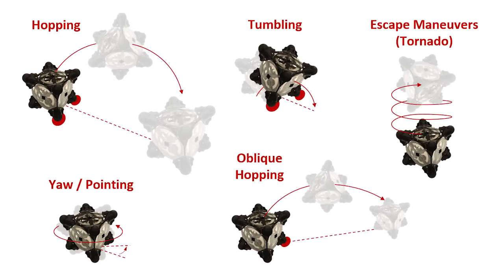I'll show you a pointing maneuver. Right now a flywheel on the bottom is spinning, so the angular momentum is pointing up — what this does is help to change the orientation of the robot.